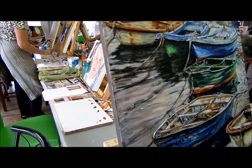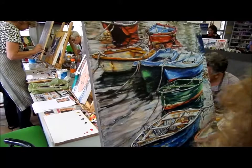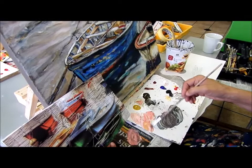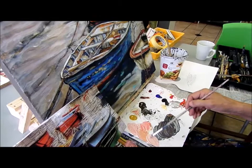Remember that impressionists always worked with the opposites. I'm toning the pink down — I'm going to add a little bit of yellow ochre to the pink. Can you see there? It tones it down. It's not like a bright, bright thing — it just tones it down. Still a little bit too light, too bright.